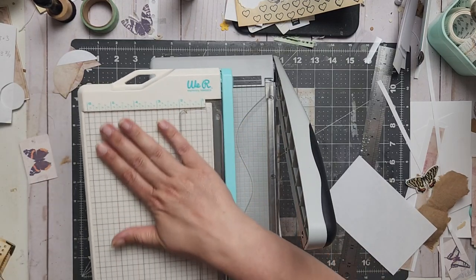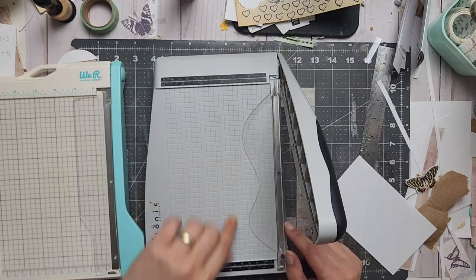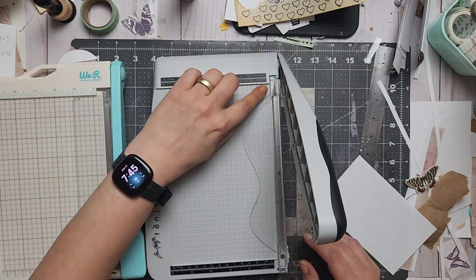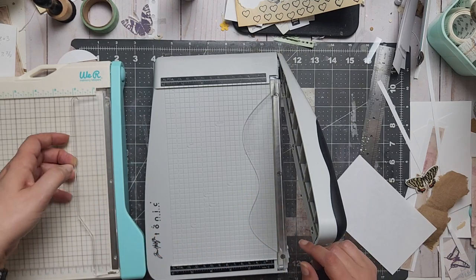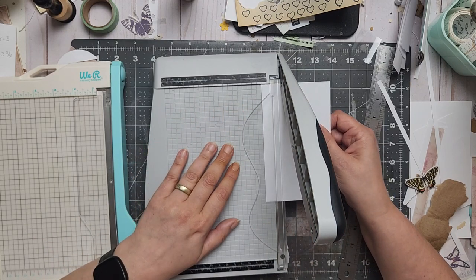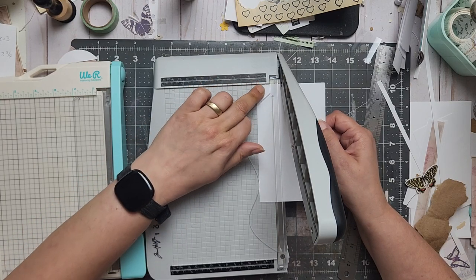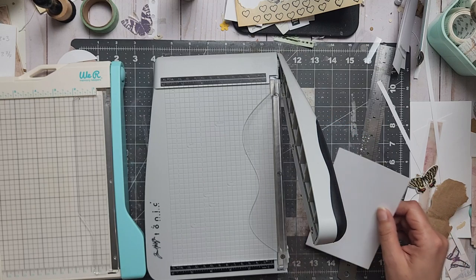A plus for the Tim Holtz: you can see everything clearly and it's all straight. What I like is that the plastic guard doesn't go like this — on the Memory Keepers, if I cut something less than two inches I have a hard time taking it out, it just gets stuck. Here there are different slots, so if I cut two inches here I can still pull it out right away. I can hold here but still move the paper — you cannot do that on the other one. I like this guard better.